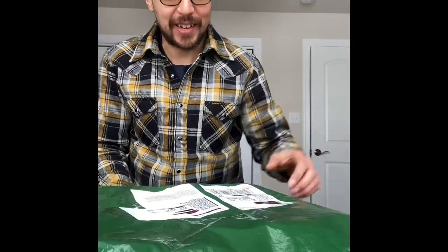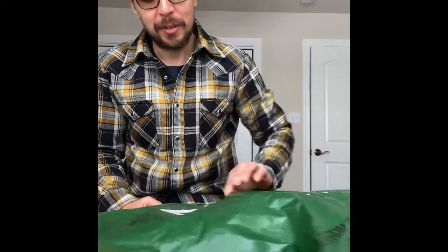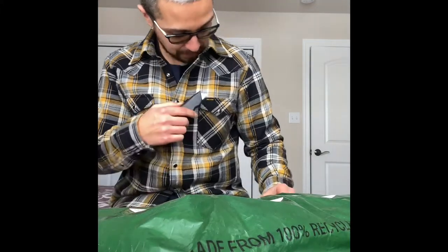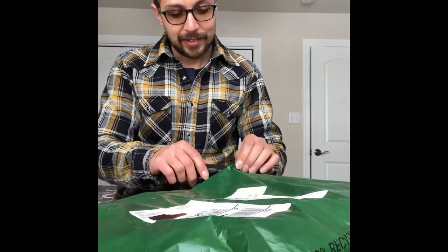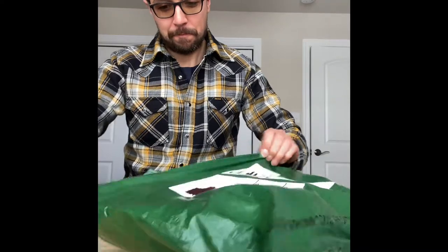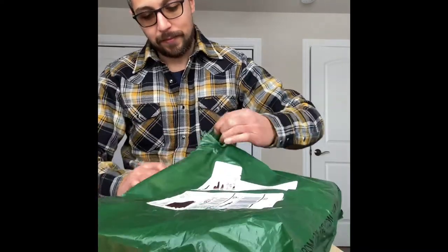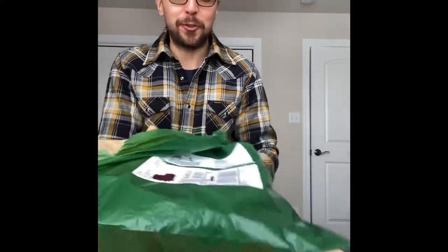What's up YouTubers, I got an unboxing for y'all — whatever you want to call it — from Ironheart, coming all the way from the UK, ordered straight from Ironheart.